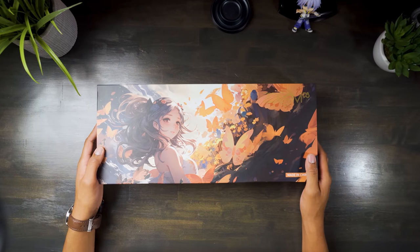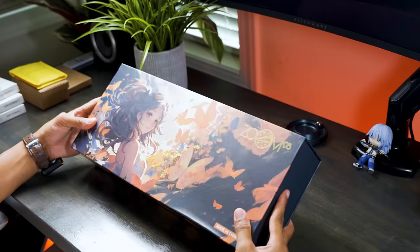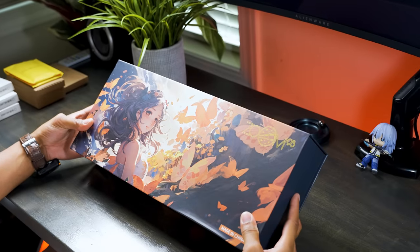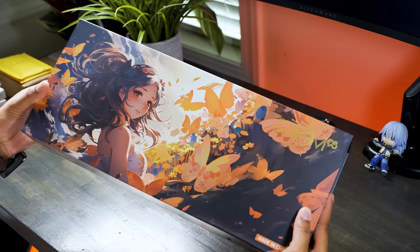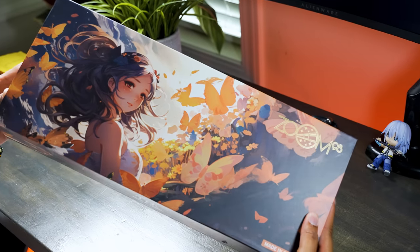The design on the packaging of the Zoom 98 is incredible. They showcased a similar style of artwork in the Zoom 75, and I'm here for it. It reminds me a little bit of how popular IEMs feature anime artwork as well. I think it's dope because this really ramps up the unboxing experience.